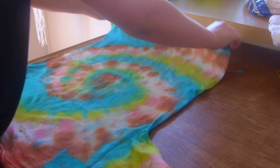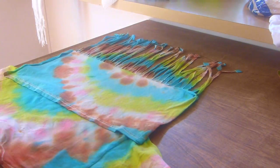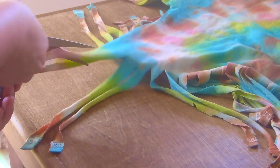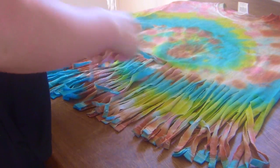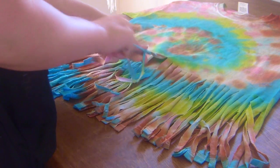Dann dreht ihr das T-Shirt einfach um und klappt die unbeschnittene Seite um, und schon könnt ihr einfach weiter schneiden. Dann geht's ans Flechten. Ihr könnt eigentlich so viel flechten und verändern, wie ihr wollt.